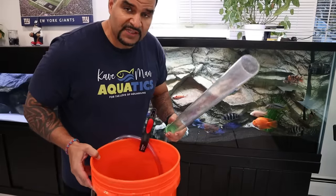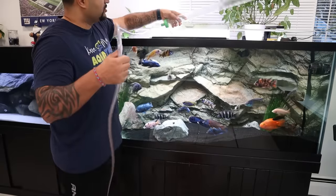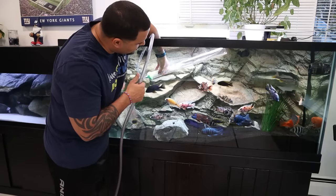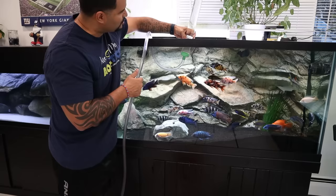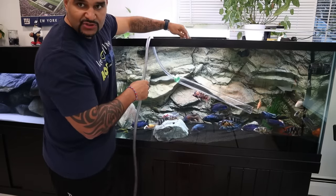The next step is going to be vacuuming your substrate using a siphon tube. First thing you should know about siphoning is how to create a siphon. Put one end of your hose into a bucket on the floor below the tank. Dip your siphon tube angled upwards into the tank, let it fill with water, then bring it up out of the tank and let the water drain down the tube. Before it's all the way drained, put it right back into the tank, fill it with water again — and that's it, your siphon is going.